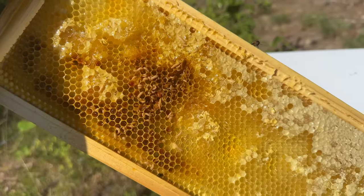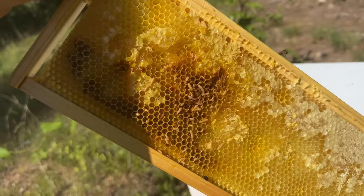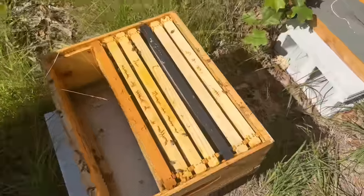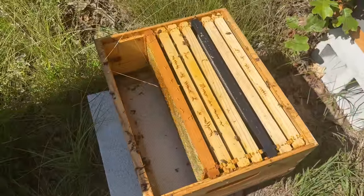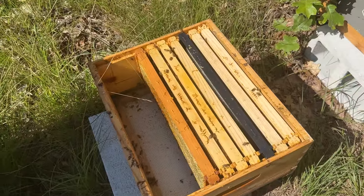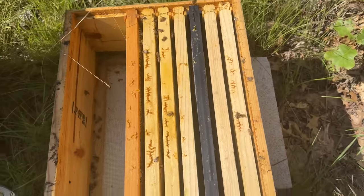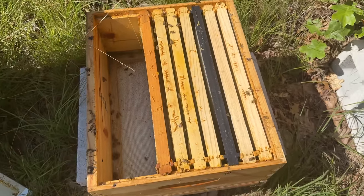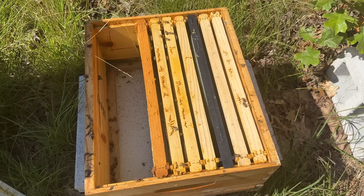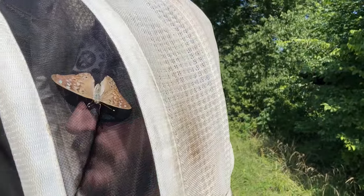That's not what you want to see. This old nuc is getting slimed. I don't know why they're not viable. The only reason they haven't been robbed out is probably because of the sourwood flow. I don't know if the queen died or what — it was a queen I made this year.